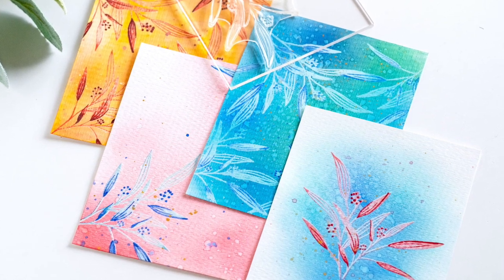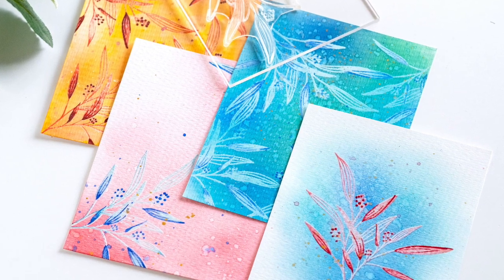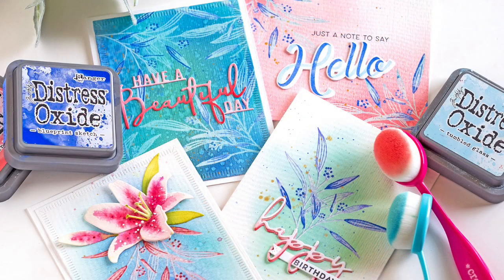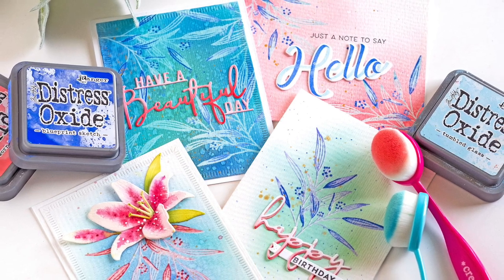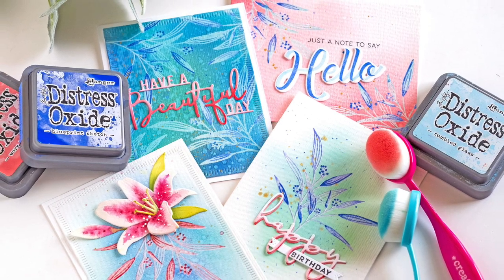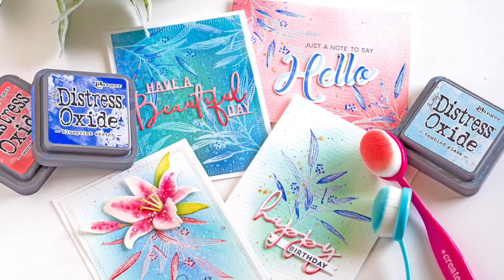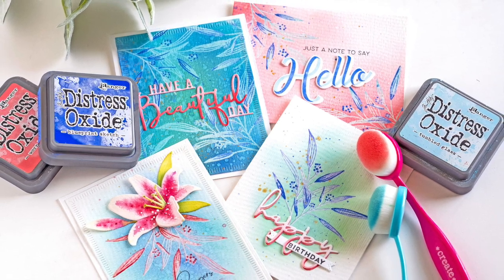Welcome back for another Make and Tell Tuesday! Today we're going to be playing with a technique I'm calling batik stamping, which is inspired by the fabric of the same name. In batik fabric, dyeing uses a process of resist where you create a pattern using wax, then dye your fabric, remove the wax, and you're left with a pattern. They can create a design in multiple layers by dyeing and over-dyeing the fabric.